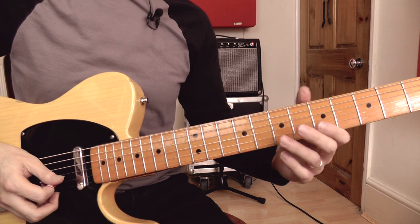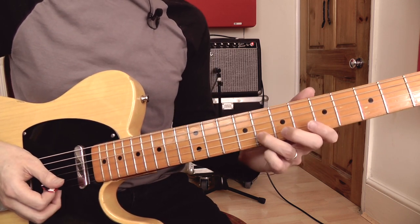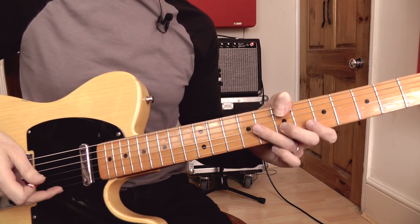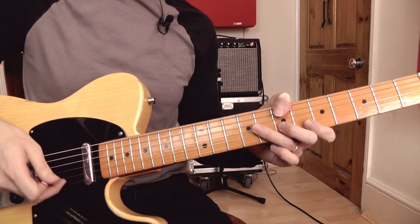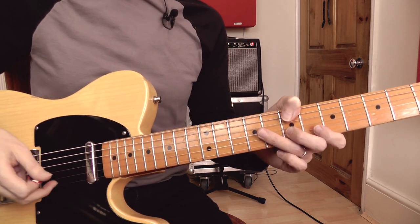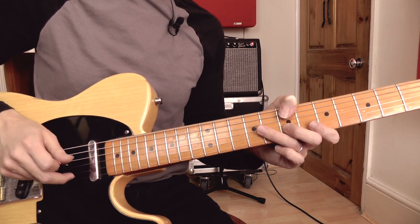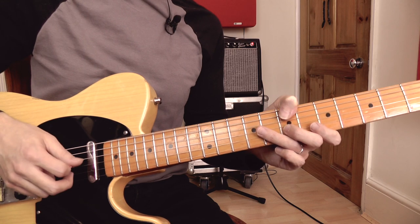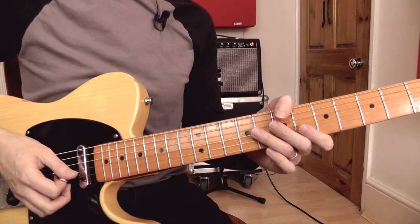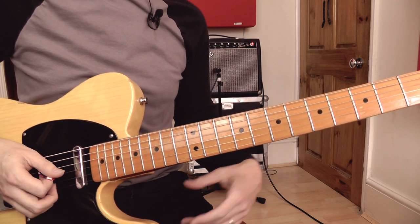So let me just briefly take you through that. We've got a pull-off from G to F sharp on the B string. Then I'm playing the top string, plucking that with the middle finger of my left hand. Incidentally, as I explained in the previous video, all of the open strings in these licks I'm usually playing with the middle finger of my picking hand, and the rest I'm playing with the pick — that's how you get that nice country chicken picking sound. You could pick all of the notes but it would just give a different kind of feeling.